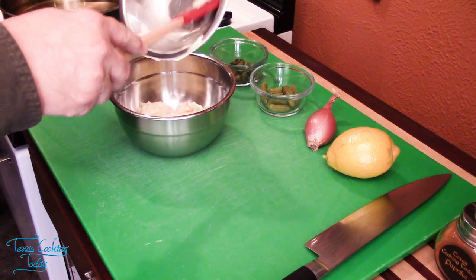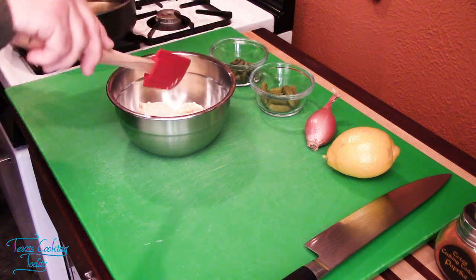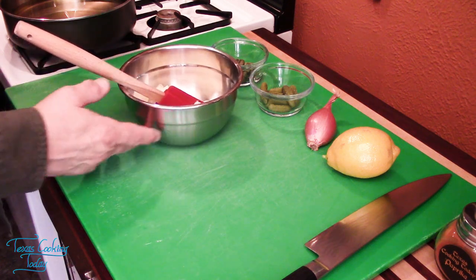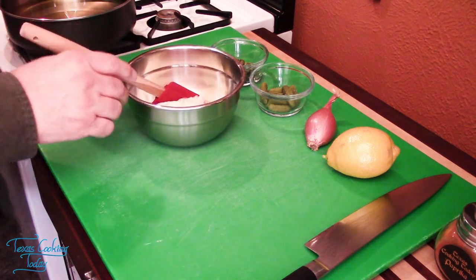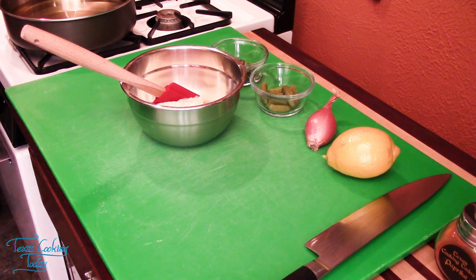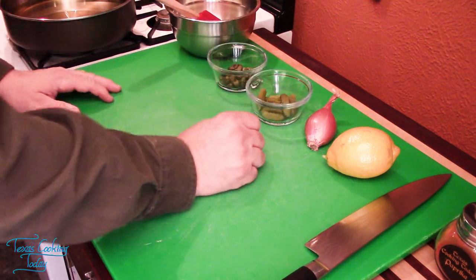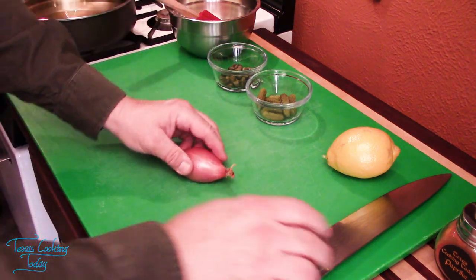Fish and so many other meat dishes really do well with a good sauce. Tartar sauce was invented by the French to be used as a meat sauce, and that's exactly what we're using it for here — it's going to be a fish sauce. I want to get all of these items cut up and into it.